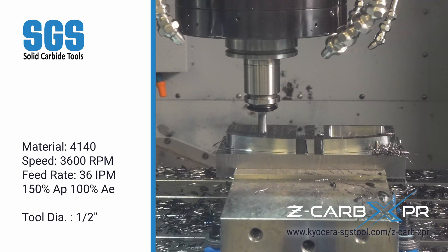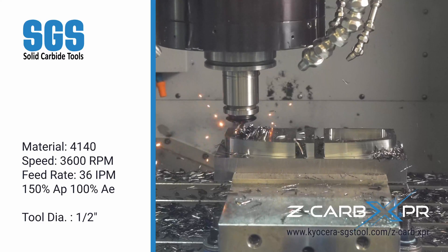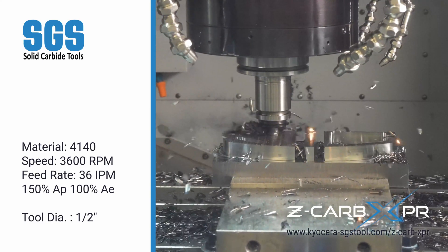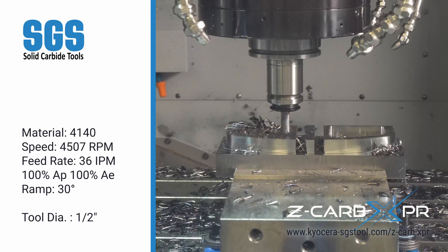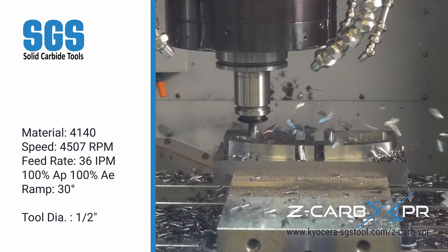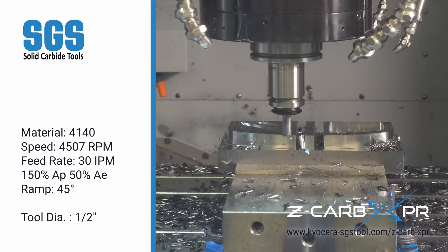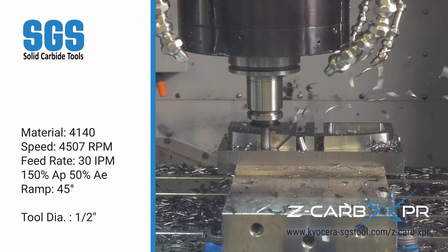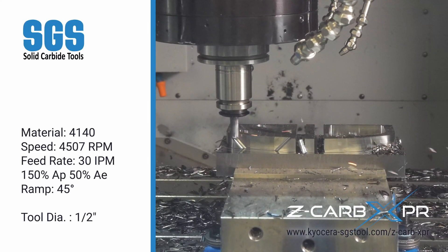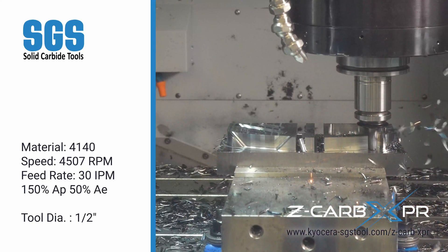Now for a plunge slot, easily handled by the Z-CARB XPR even at 150% axial depth. Another plunge slot shows the tool's consistent performance under challenging conditions. Next, a ramp slot — smooth and controlled at 100% engagement. And now for a 45-degree ramp, where the Z-CARB XPR excels with full depth engagement. Lastly, a plunge slot up front, highlighting the tool's precision and stability.